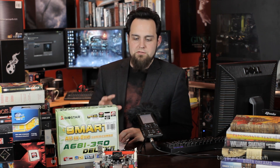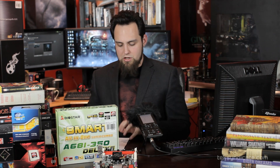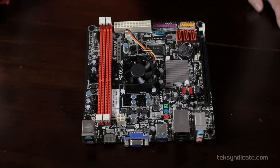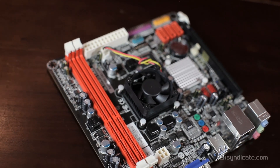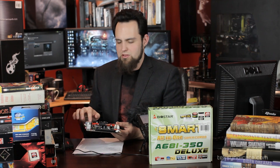Let's go over the specs and features of this board, and then we'll come up with a project — maybe a little media box, a ROM box, or a suitcase PC. In the center you have the 1.6 GHz AMD dual-core, and there's a four-pin power connector, which means it'll work with a lot of smaller power supplies that only have the four-pin.